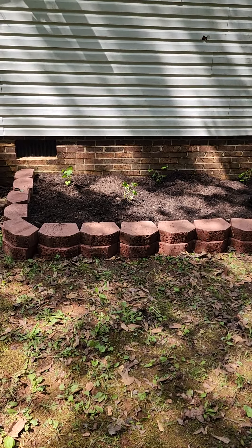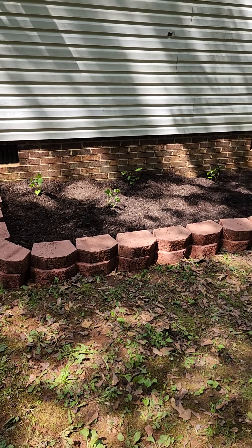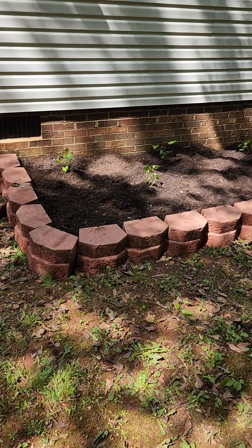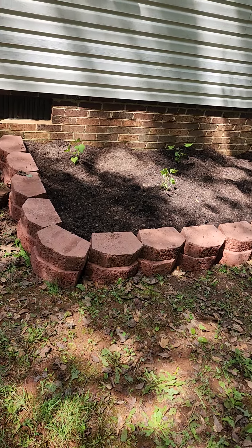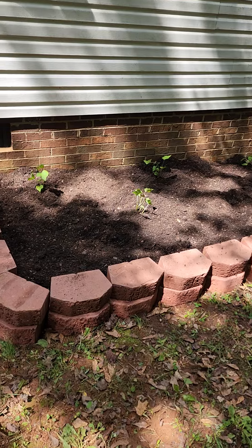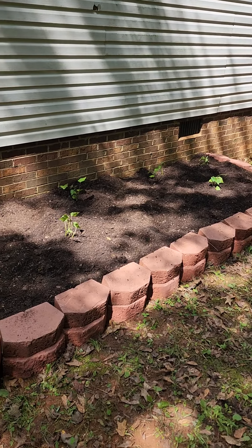Hey, what's up resistance, this is Joy here. This is part two of the video on our number one vacation project, and this is what we got done: got the rock put up, the retaining wall, we freshened up the soil and put some sweet potatoes in here, so we're going to hope that's going to work.